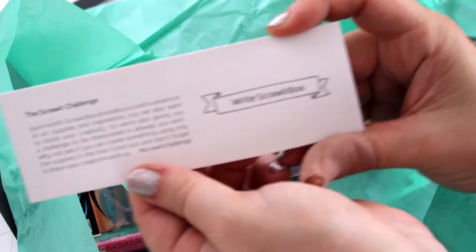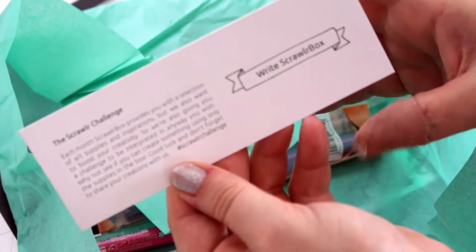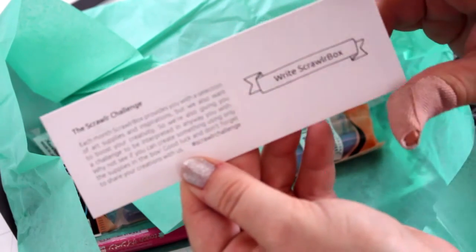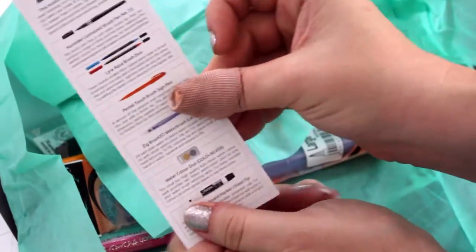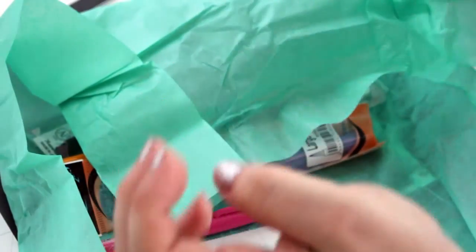So this is the challenge this time. Right, scroller box, so I'm assuming it's a font challenge. I'll have a look at this in a minute. That's the list of all the products in here, but first let's just go through them all separately.